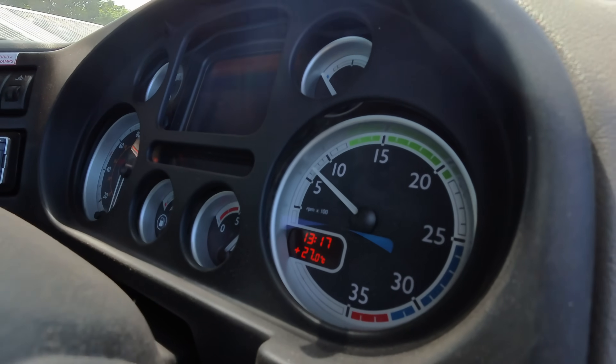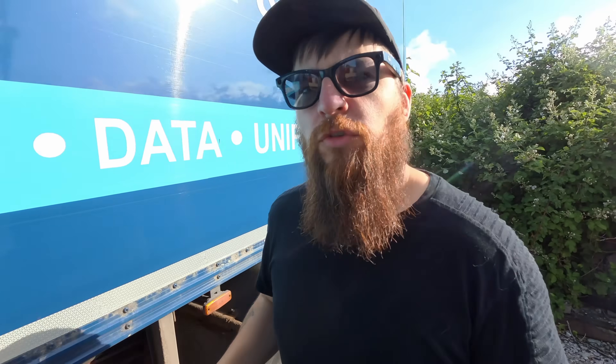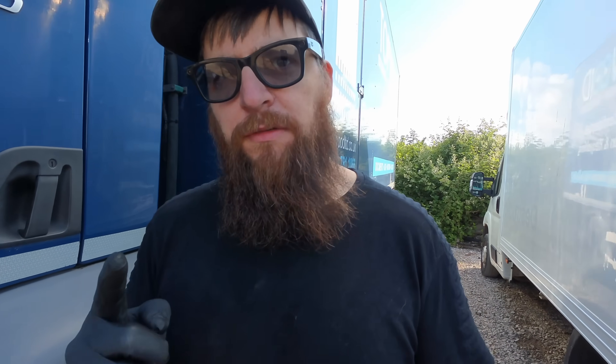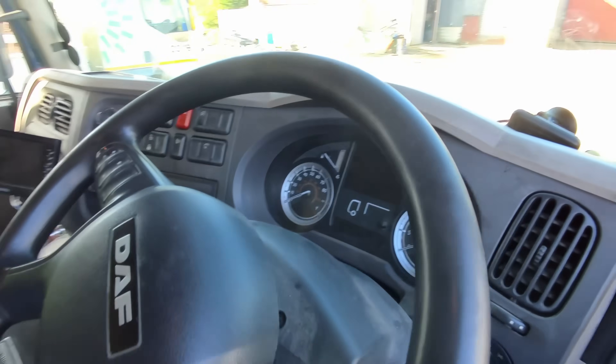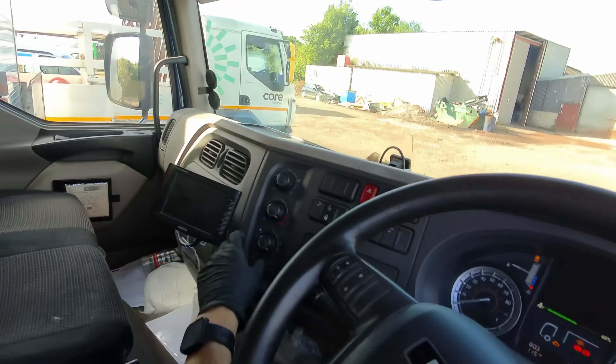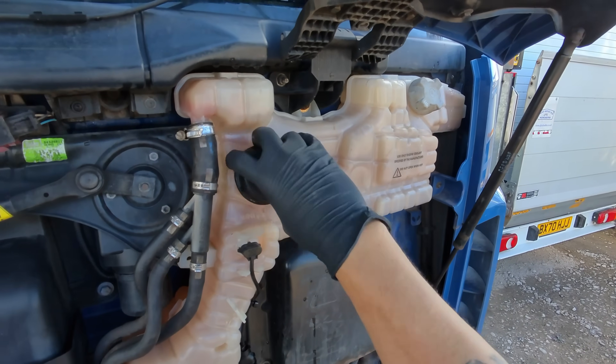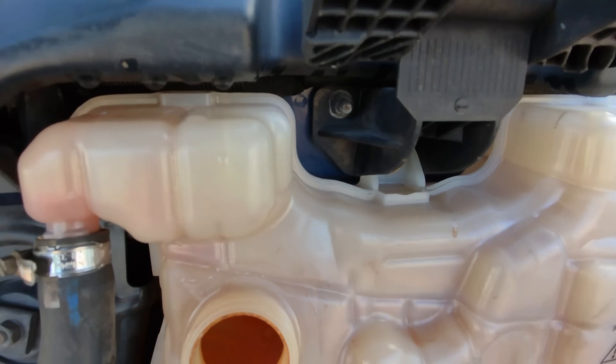Now we've got a DAF LF Euro 6 to have a look at today. It's reportedly pressurizing the coolant system, but is it the EGR cooler or is it the head gasket? Let's find out. We'll just get this started up to confirm the customer's concern.